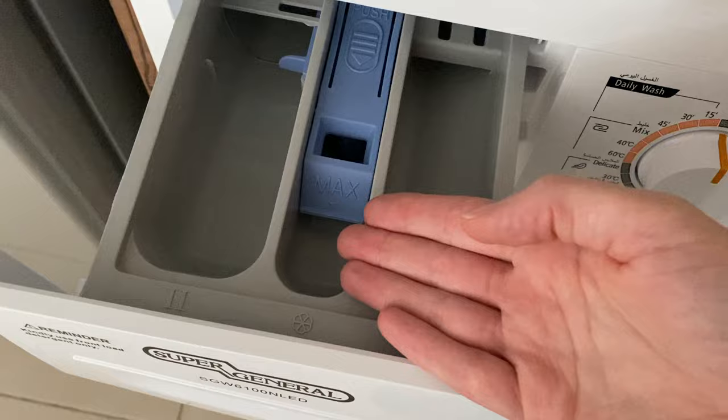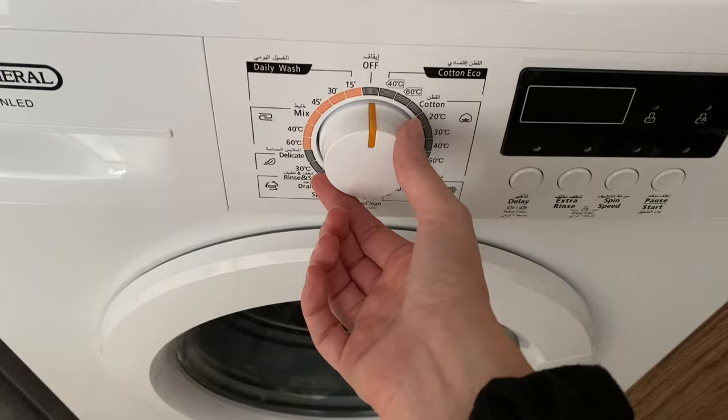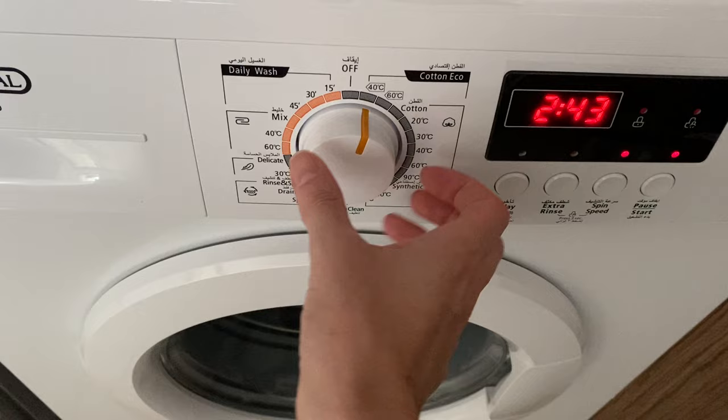Close this jar and rotate this knob to select the mode you would like to operate with. 40 degrees cotton.